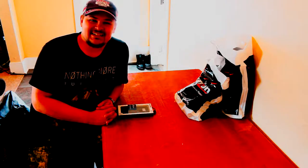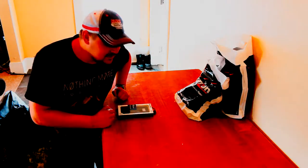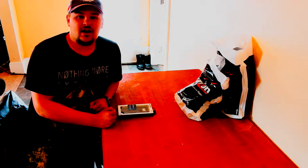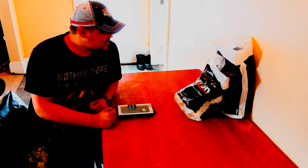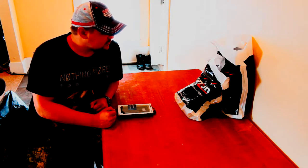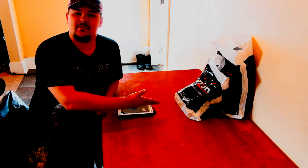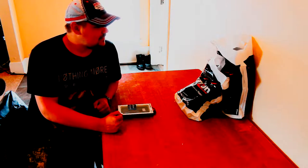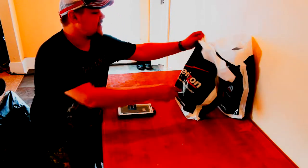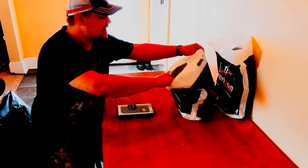Hey YouTube, what's going on, my name is Dylan DSR Knowledge, and today we have a ridiculously epic unboxing video. Don't copyright infringe me, Verizon, but I've got your bag on my counter because I'm a very lucky individual — for my birthday my girlfriend got me the Samsung Galaxy S8, the brand new phone that just came out. We're going to do an unboxing video of that bad boy today.